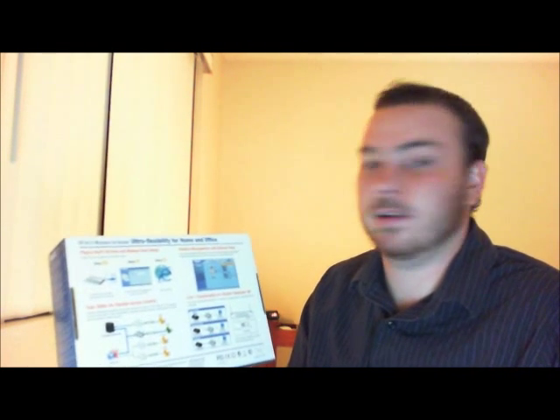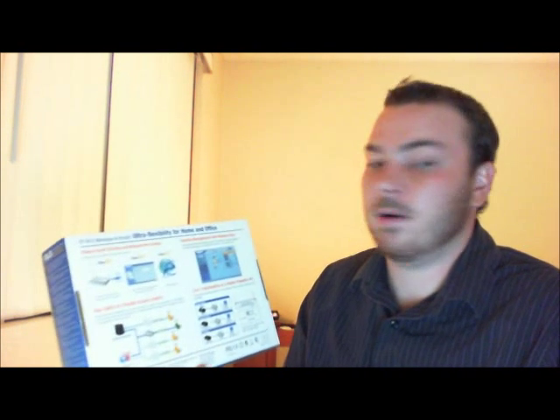It does not have gigabit LAN — it only has 100 Mbps. So if you're looking for gigabit LAN, this router is not going to do it for you. But it's a good router that's compatible with DDWRT firmware.